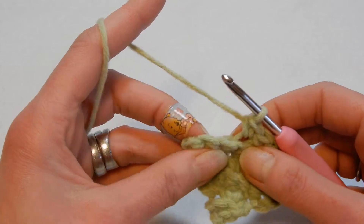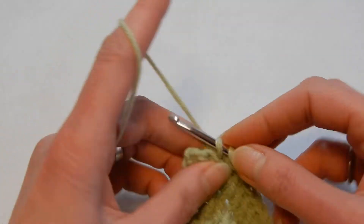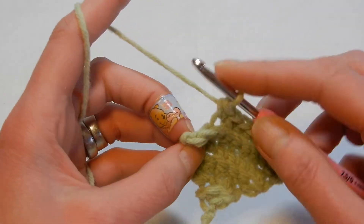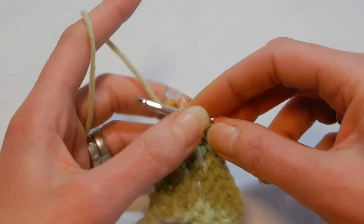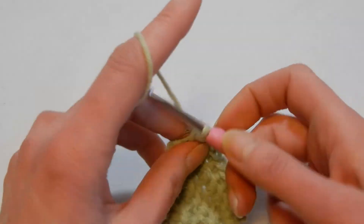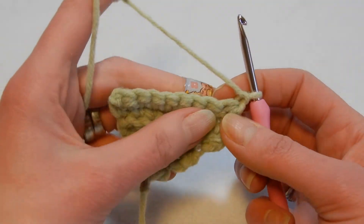Pay attention when you have the last two stitches. Do one more normal single crochet, then you have two stitches left. Go to the next stitch, pick up a loop, move to the next stitch, pick up a loop — three loops on the hook — yarn over and pull through all three loops. Chain one, turn your work.